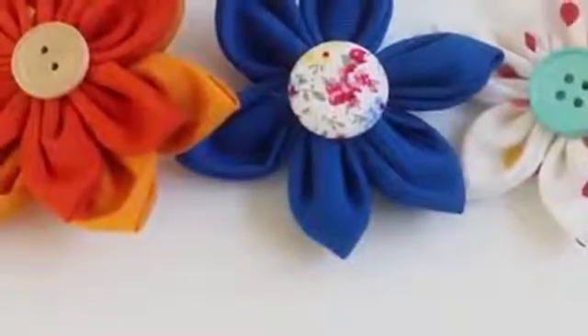Hi everyone. Today I am coming to you from my very messy new apartment. Today I have a really easy DIY for you that uses materials that you probably already own, and it is making flowers out of fabric.